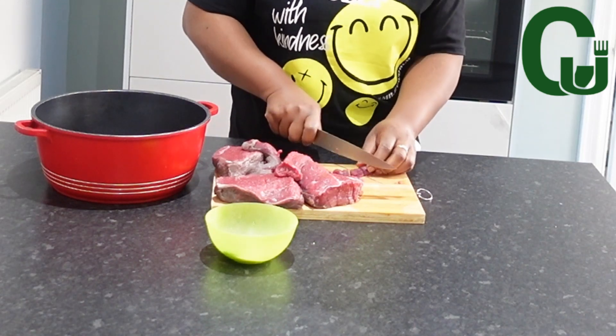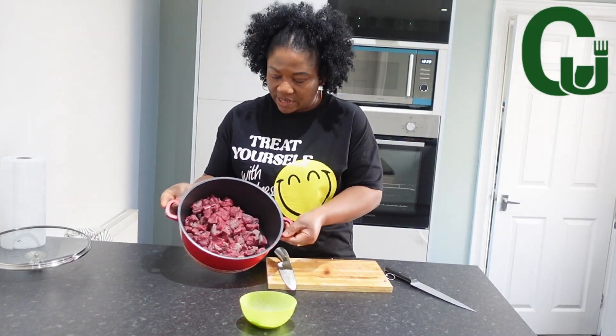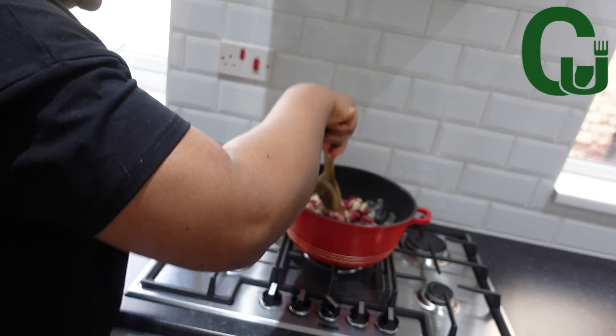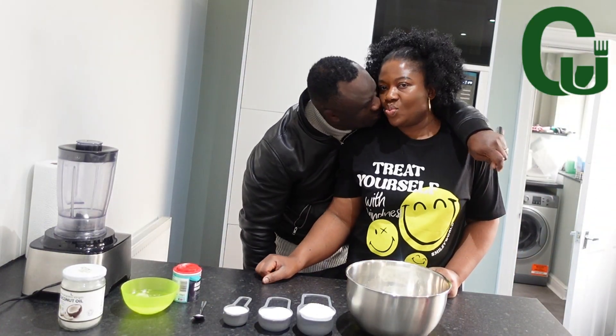I'm going to cut the beef into tiny pieces, transfer into my pot, and season with my preferred spices. Mix very well to combine and allow it to cook until soft. While that is cooking, I'll go ahead and mix my dough.